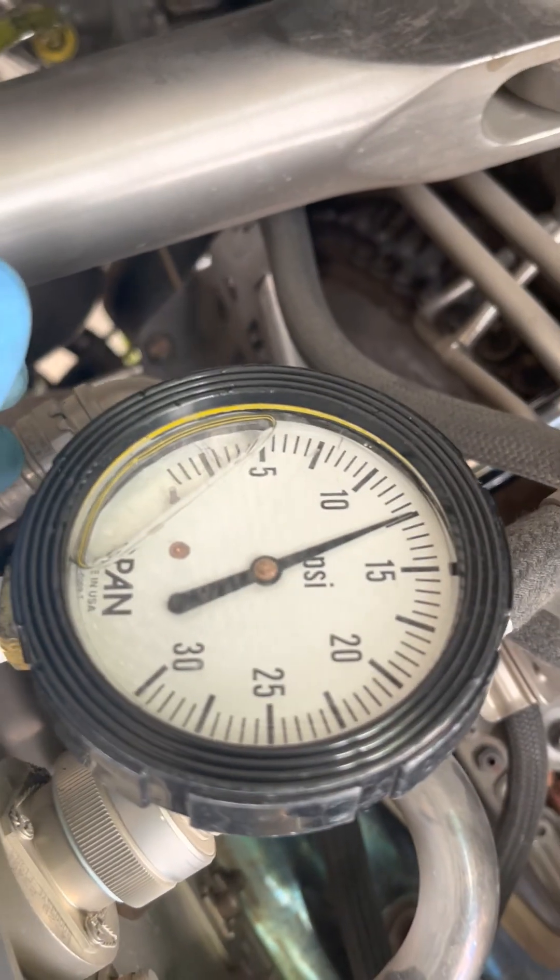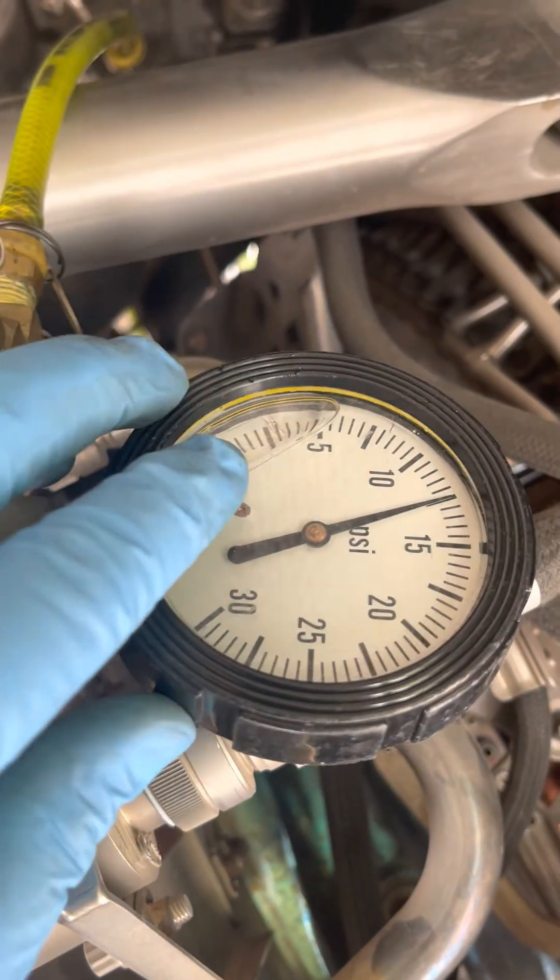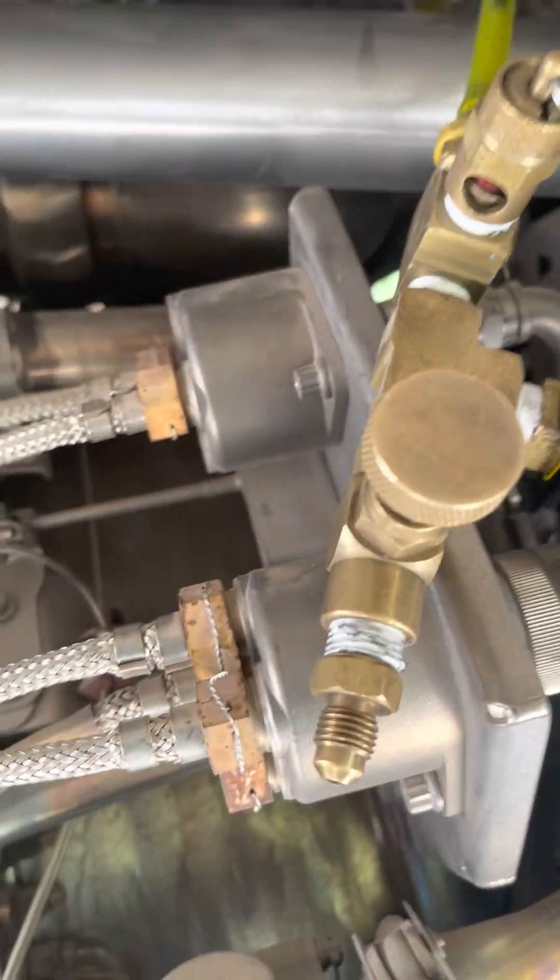For this particular part number of the RSV, it should be between 6 and 11 psi. So this has basically failed. However, we will just continue with the test as well.